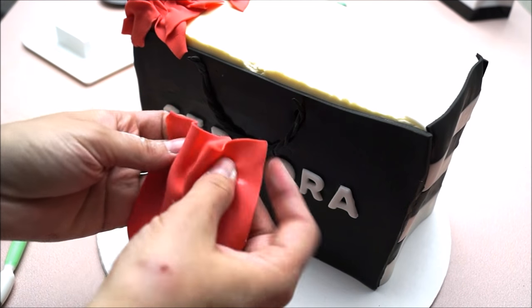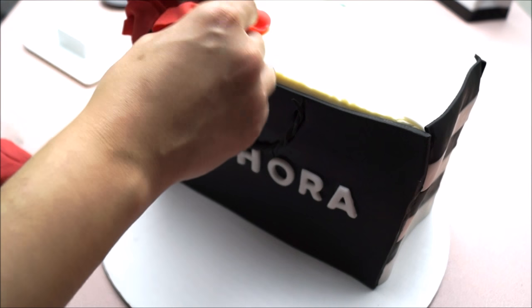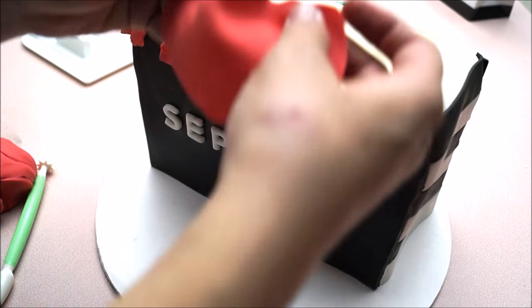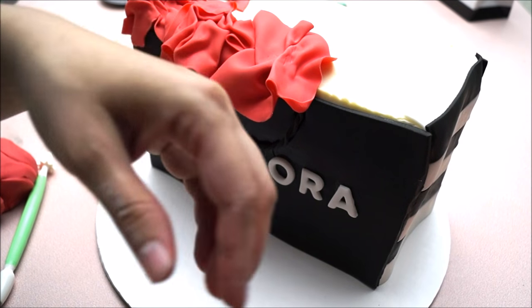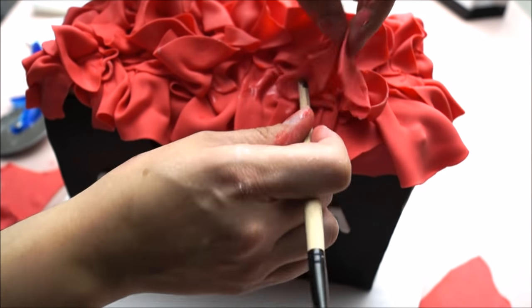Cut rectangular thin red pieces of fondant and place them on top of your cake. Make sure to cover the entire top so that we don't see the buttercream — the buttercream will create some sort of a glue which will make your fondant stable and not fall off. Continue gluing your pieces until you have your desired look.